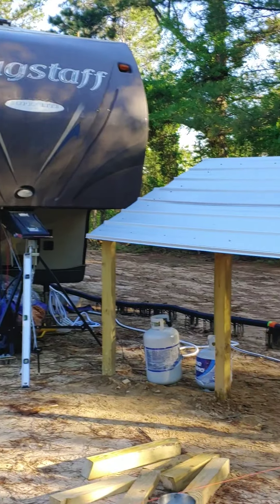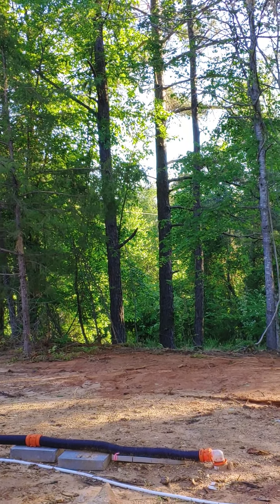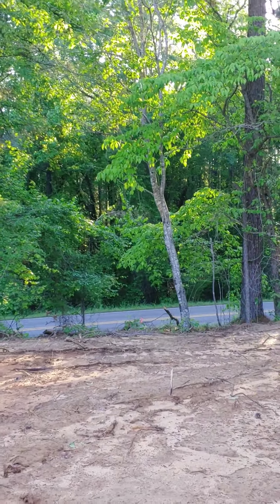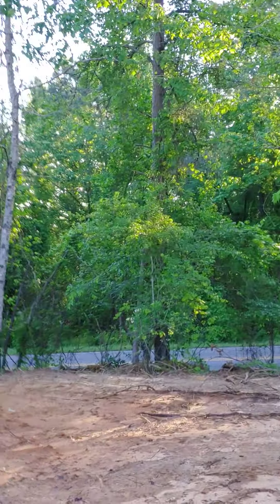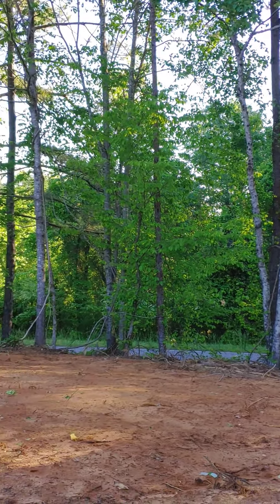Yeah, this is it. Beautiful out here. It's only as beautiful as you make it. It could be beautiful and quiet and relaxing out here. But you're not going to run 1,300 miles and run from yourself.